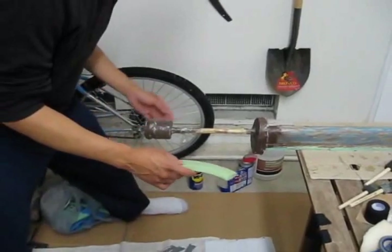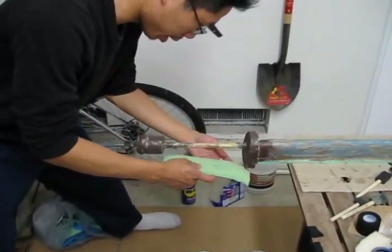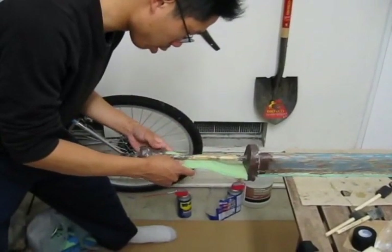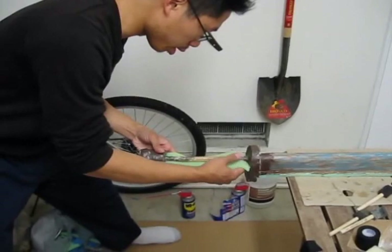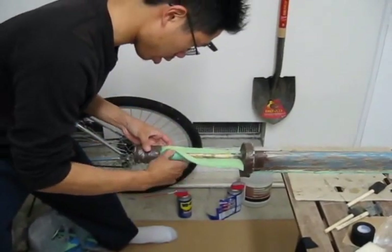What you want to do is take the foam that you've just applied glue to, glue it onto the handle, and just wrap it around.